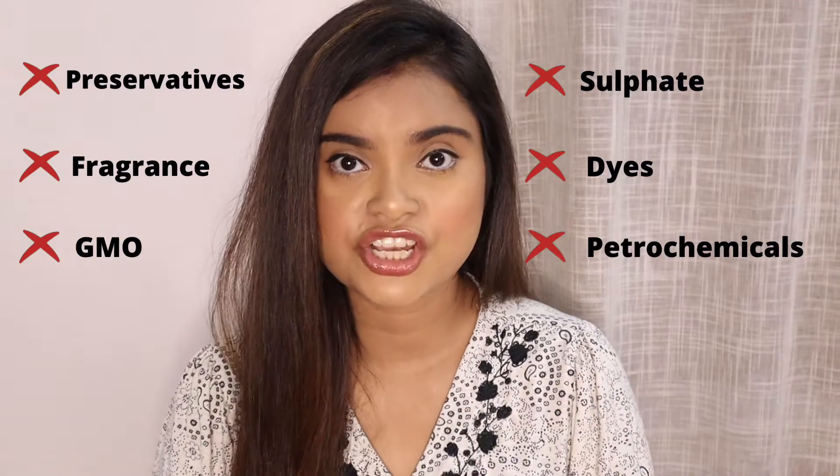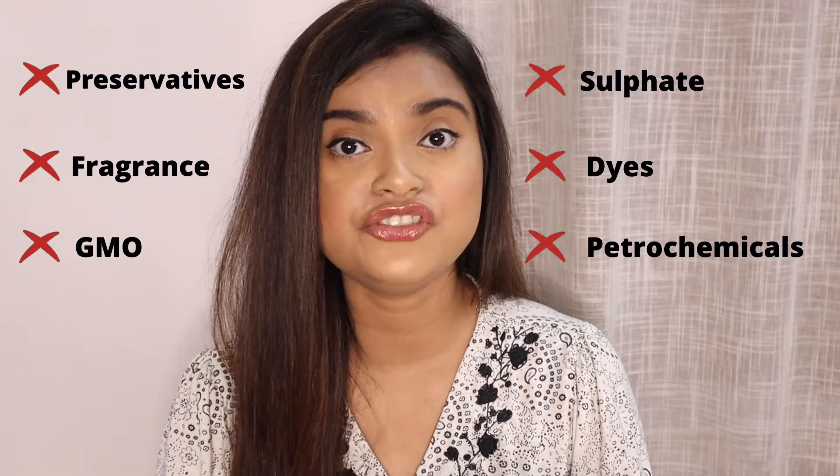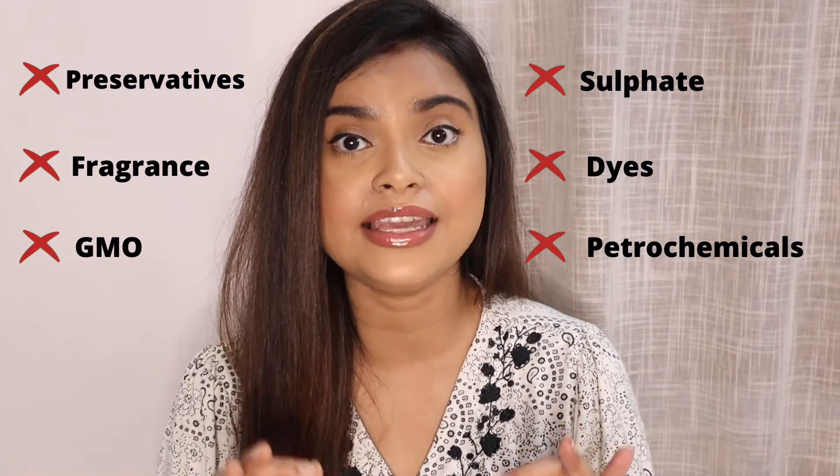No preservatives are added to their products, plus they are fragrance free, GMO free, sulfate free, and they contain no dyes or petrochemicals. So now we are back on the products and I want to talk about their lip scrub.